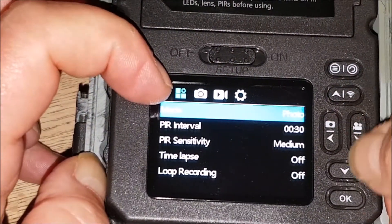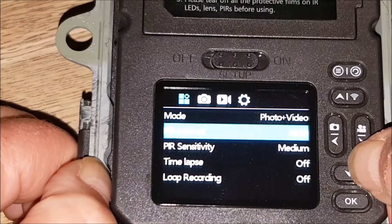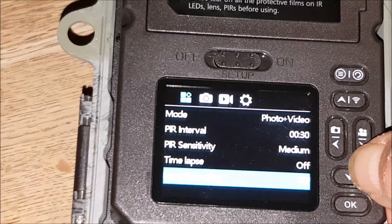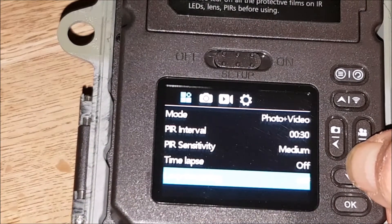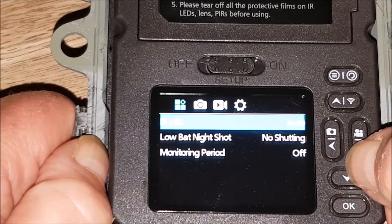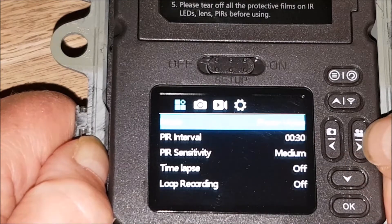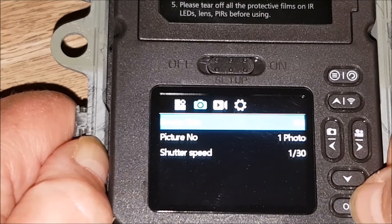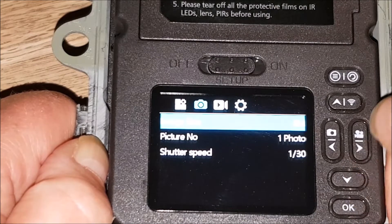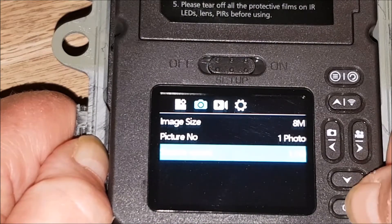See the menu at the top — we've got mode. I want photo and video. PR interval, I'll leave that the same. Sensitivity medium. Time lapse off. Loop recording off — that's a new one. Because if your card's full, it'll start going over the first pictures — that's interesting. Then image size: the option is 8 meg. I thought it would have been 16, but anyway.